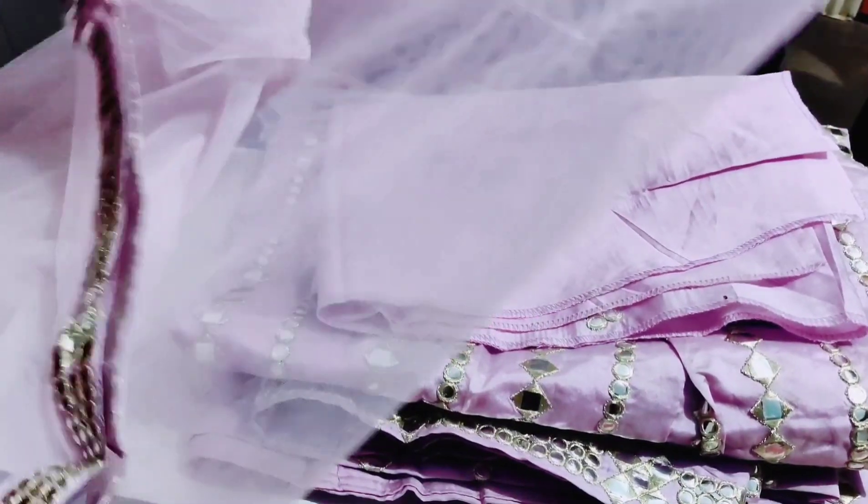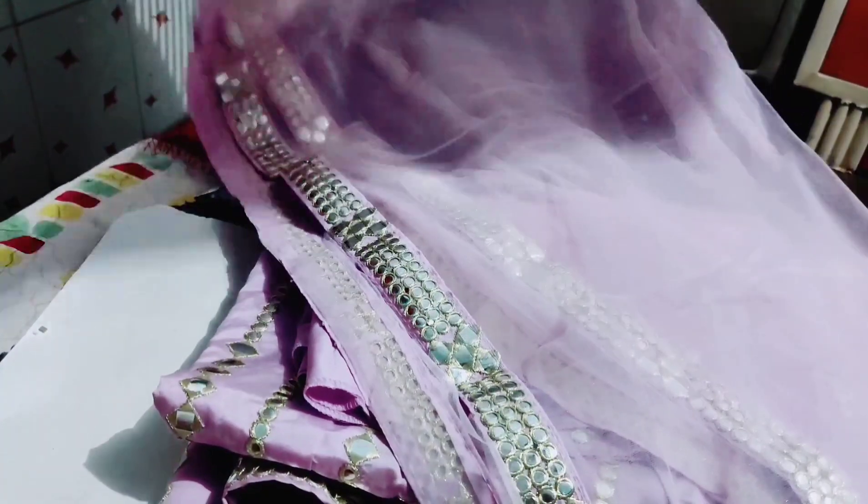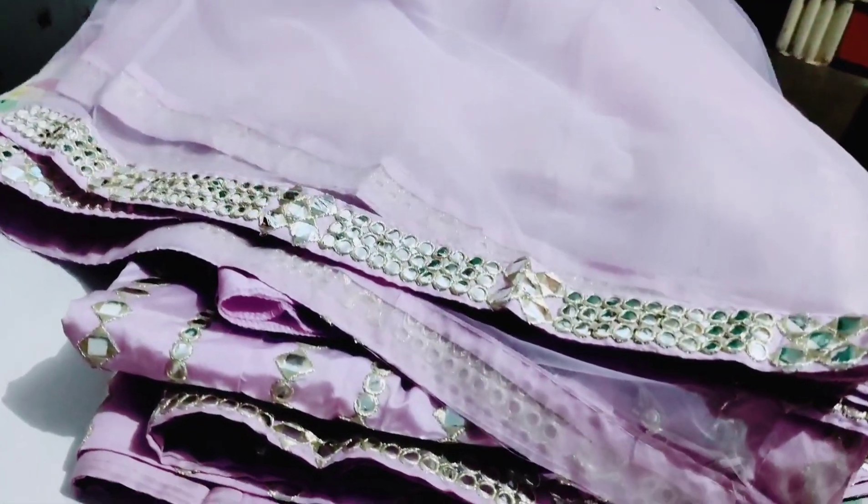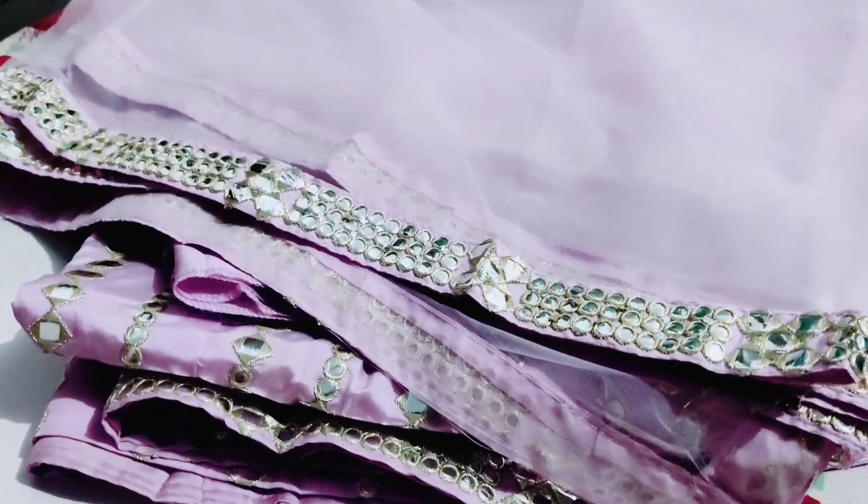The same embellishment work gives it a very beautiful and simple look. As for my personal review, I think the quality is quite good for the price, and the color is very pretty. Now I will show you how it looks after wearing it.